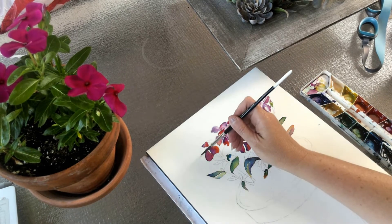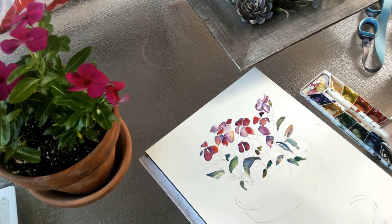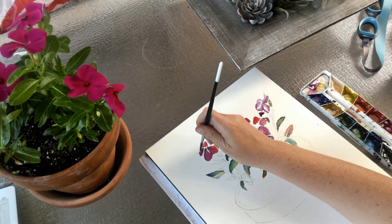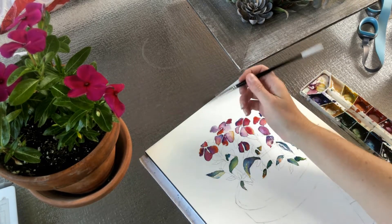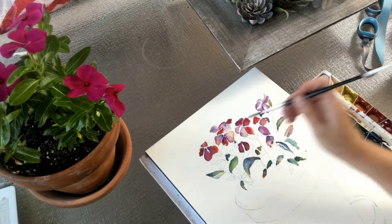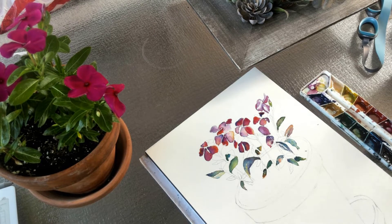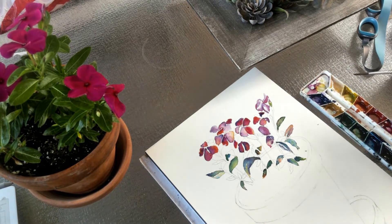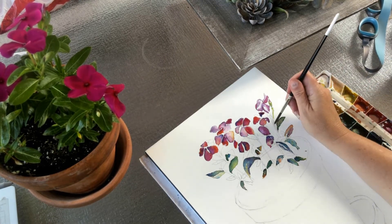If you want something to appear more pastel-y, you can just use more water mixed in. The more saturated you want it to be, the more paint you can pick up — but remember, there's a difference between saturation and a color just appearing darker. To make a color darker, you don't want to just pick up more paint; you want to add a darker color to it. Adding the complementary color, adding purple, adding blue — those are ways to make it darker, not by just picking up more paint.